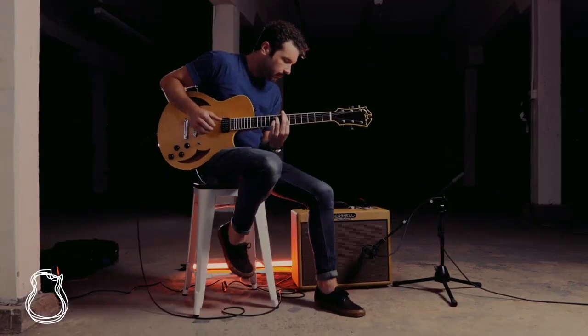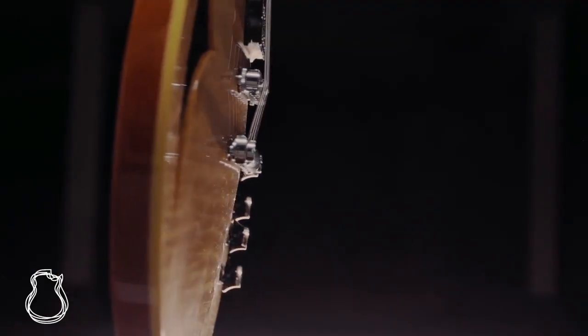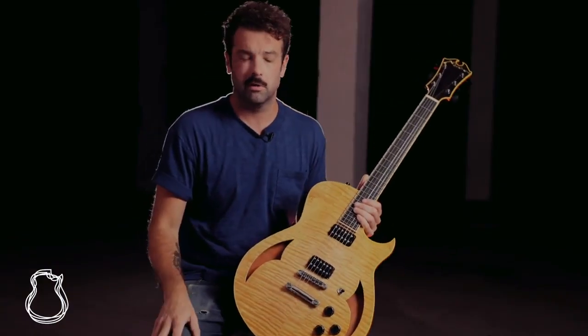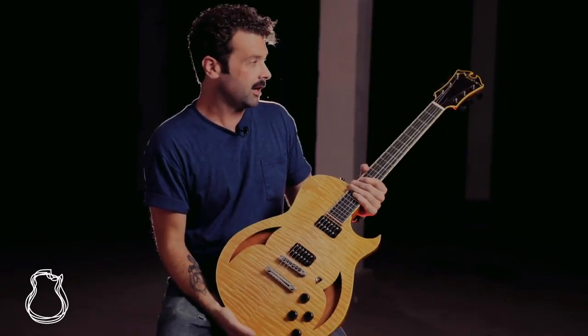You can hear, no matter how complex the chord is, every individual note, every string ring out on its own. We've got your standard Tune-O-Matic bridge with a stop tailpiece, two volume, two tone, three-way switch — a very traditional control layout, but it's what you would expect and want on a build of this type.